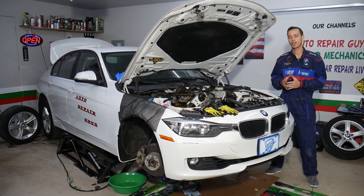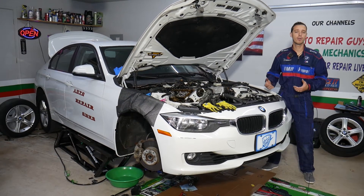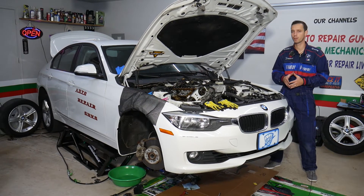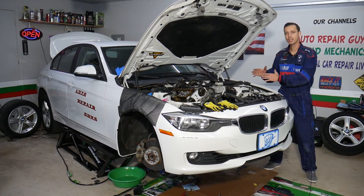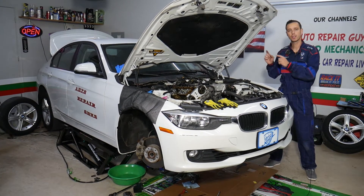Before we start, let me tell you a little bit about us. If you need to buy any parts or tools for your BMW, check out the link in the description below — you can see where we get all our tools and parts from at a really good price with quick shipping. Also, every single car we get at the shop, we make at least two to three hundred free repair videos.